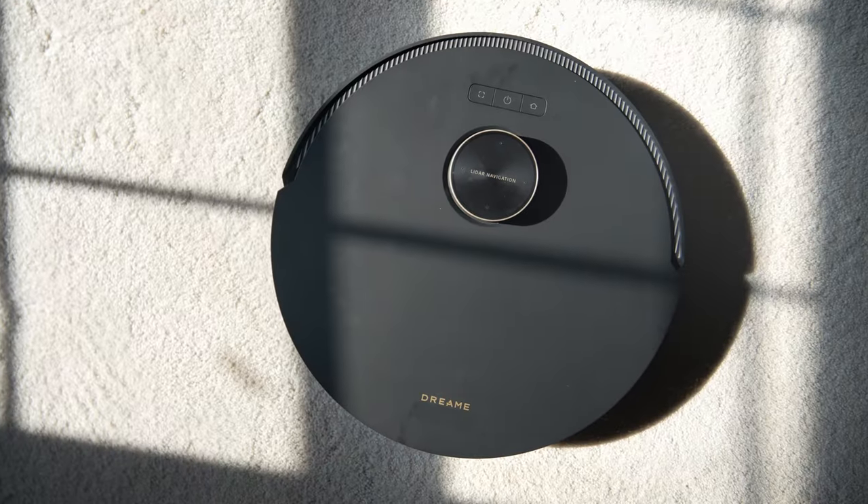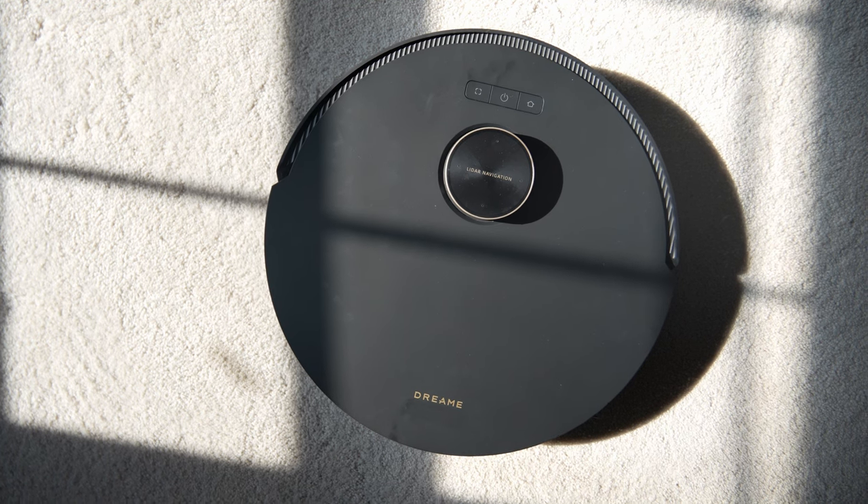Now, if you have it at the quiet setting, that's going to give it somewhere close to 260 minutes of runtime if you're only in vacuum or mop mode. But I highly doubt you'll always use it on quiet mode. So honestly, in our testing, we're getting somewhere between two to three hours depending on whether we're mopping and vacuuming or just vacuuming.